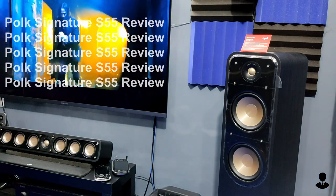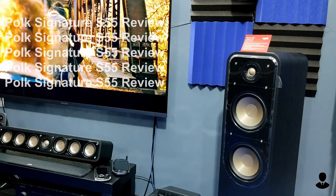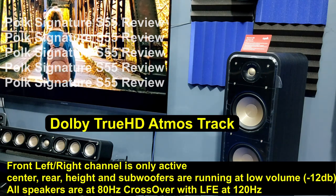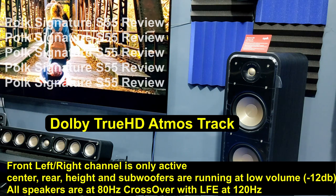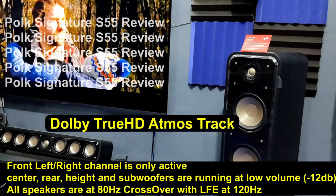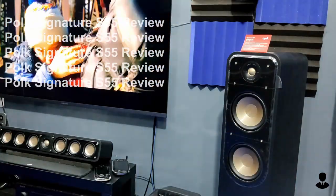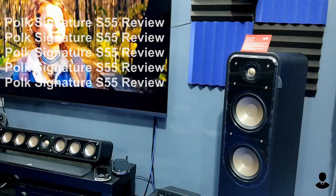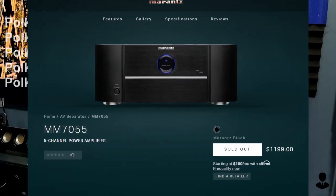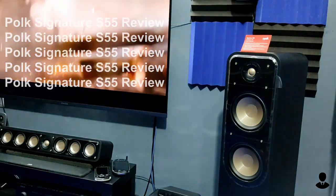Any bass-heavy sound will sound good on them. Where the S55 lacks is in the high-frequency range. In a movie like 'A Quiet Place,' you will lose out on those fine environmental details like wind blowing or footsteps on sand. This may be because my Denon 3600H is unable to fully power the S55, but I'm also planning to buy a Marantz 5-channel amplifier, which might boost the high frequency. In a movie like 'Ready Player One,' they really do shine — Chapter 2 is truly a demo-worthy scene.